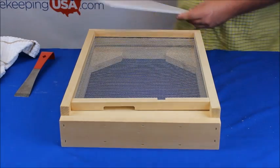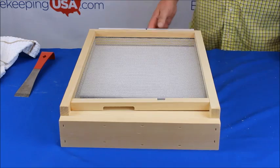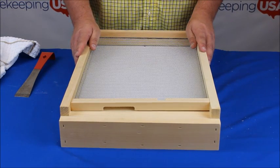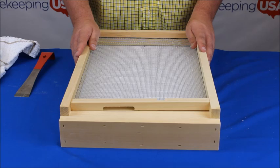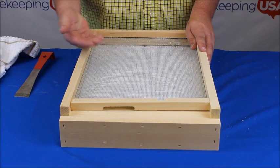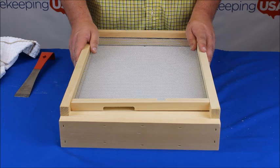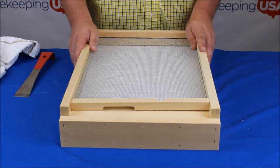I leave my sticky board in year-round for two reasons. First, during the spring to summer season, it does not allow small hive beetles to fly up into the hive. Second, during the fall and winter, the sticky board allows a minimal insulation factor to the hive.